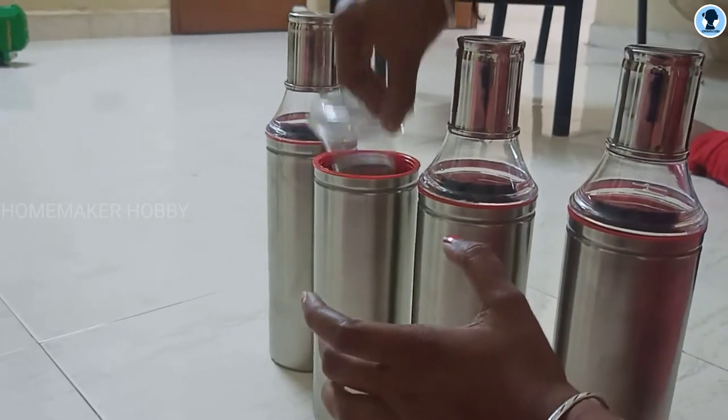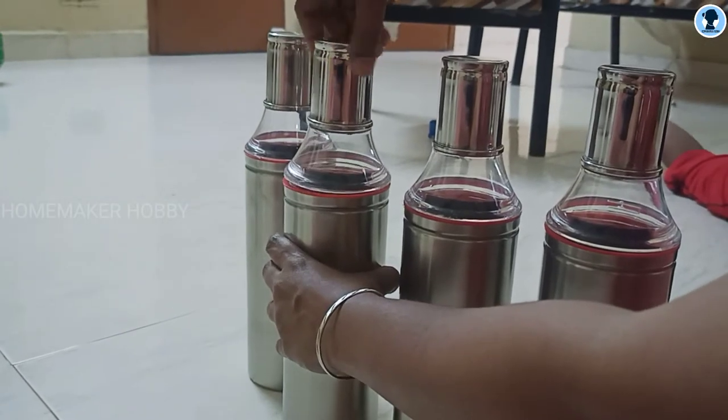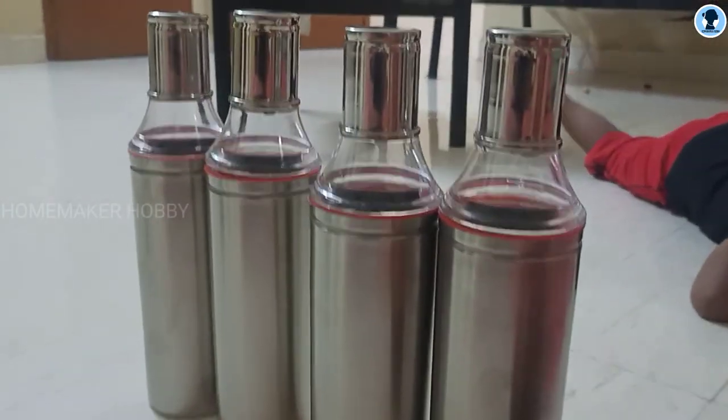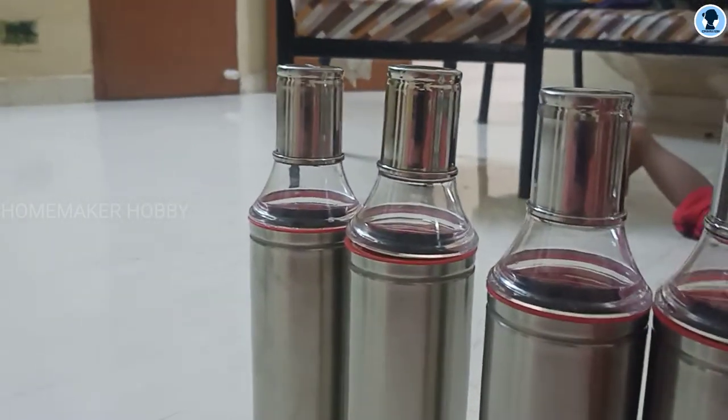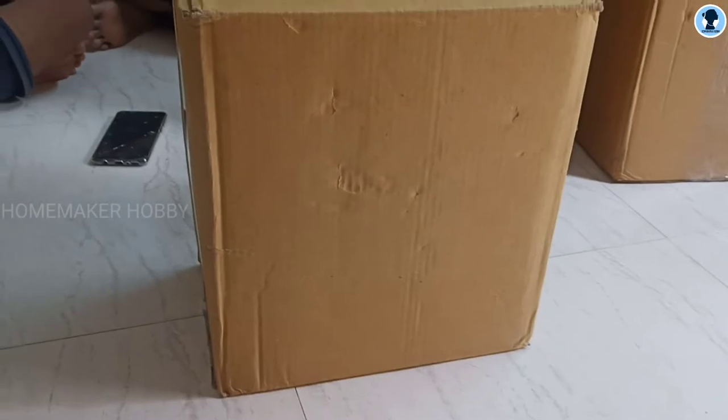The lid will open and close. The lid will be wiped clean around the mouth. The lid is perfect and the price is super.